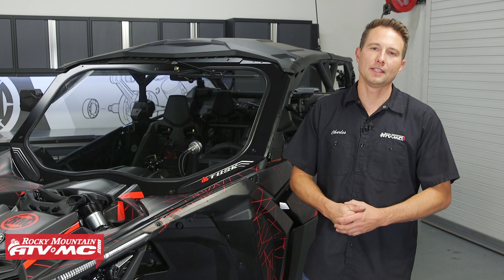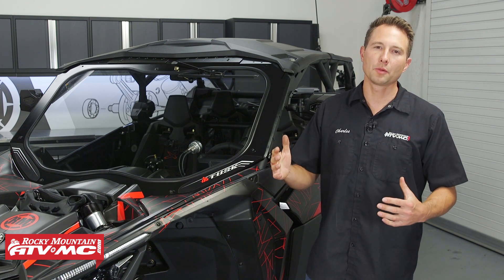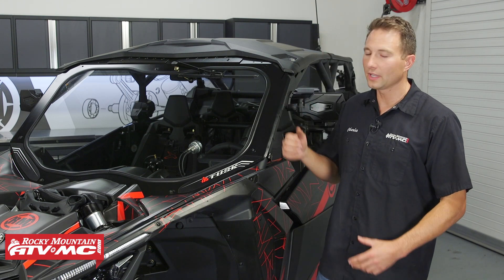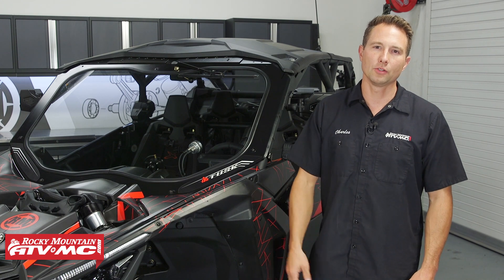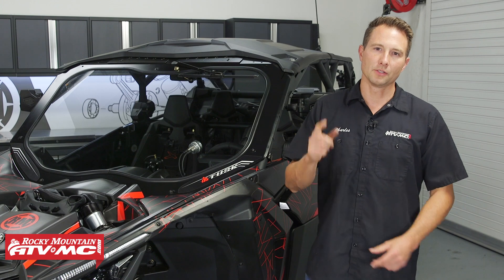The Tusk Stage 3 Upgrade Kit is the most premium option out of the three kits, and it comes with some of our best selling products to help fit your needs and make your new machine stand out and look good. What comes in the kit is the full glass windshield, the pivot folding mirrors, the polycarb rear window, the cargo barricade, and the plastic lower door inserts. All these products are really easy to install, so let me show you how.